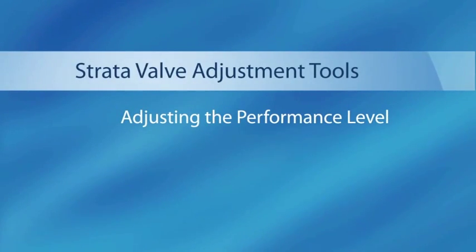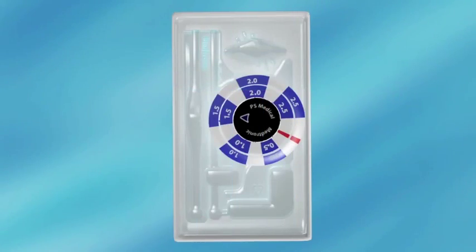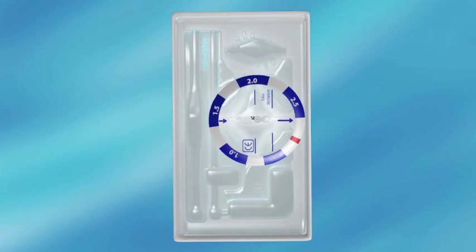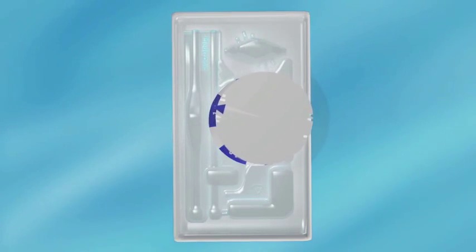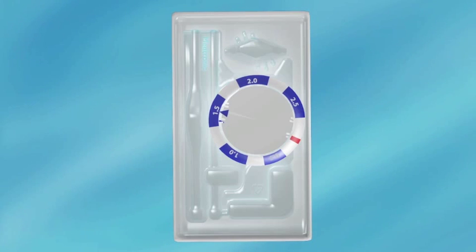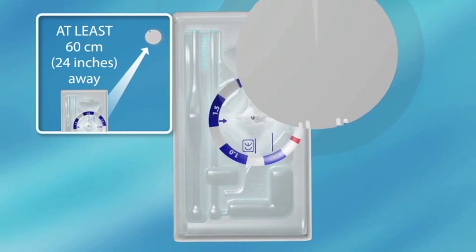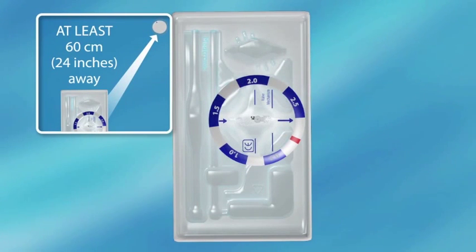Adjusting the performance level. Keeping the locator tool in position, remove the indicator tool. Place the adjustment tool into the locator tool with the blue triangle pointing at the current performance level setting. Turn the adjustment tool to the desired performance level setting. Holding the locator tool in place, remove the adjustment tool by withdrawing it straight up and place it at least 60 centimeters (24 inches) away from the valve.